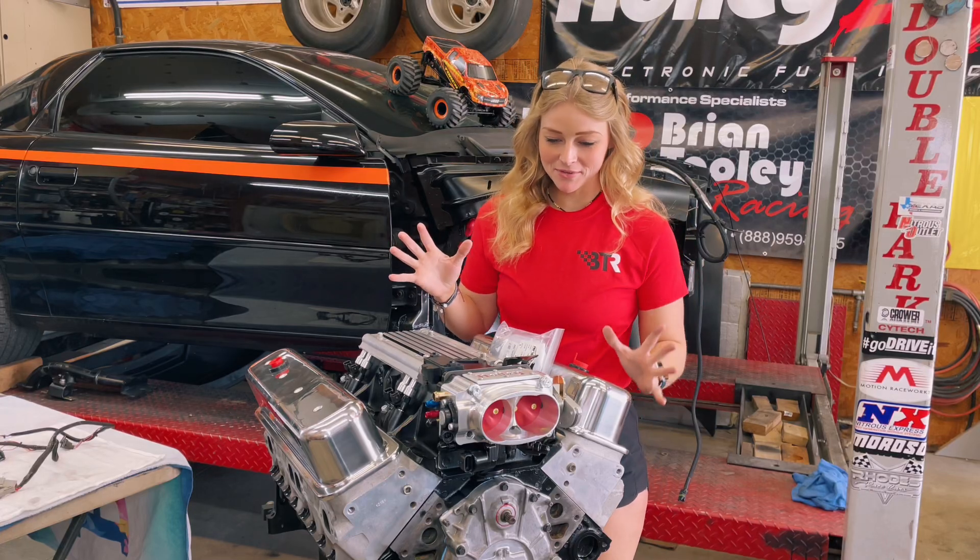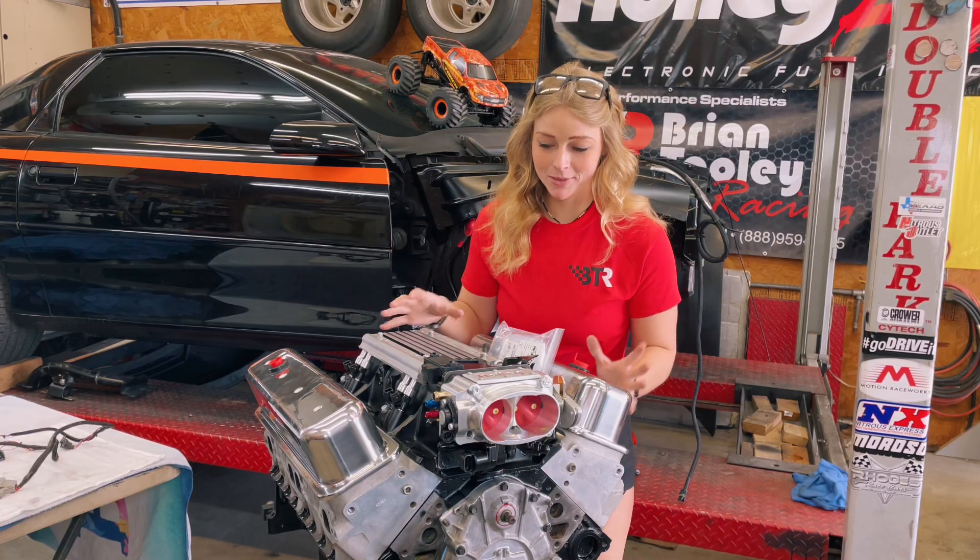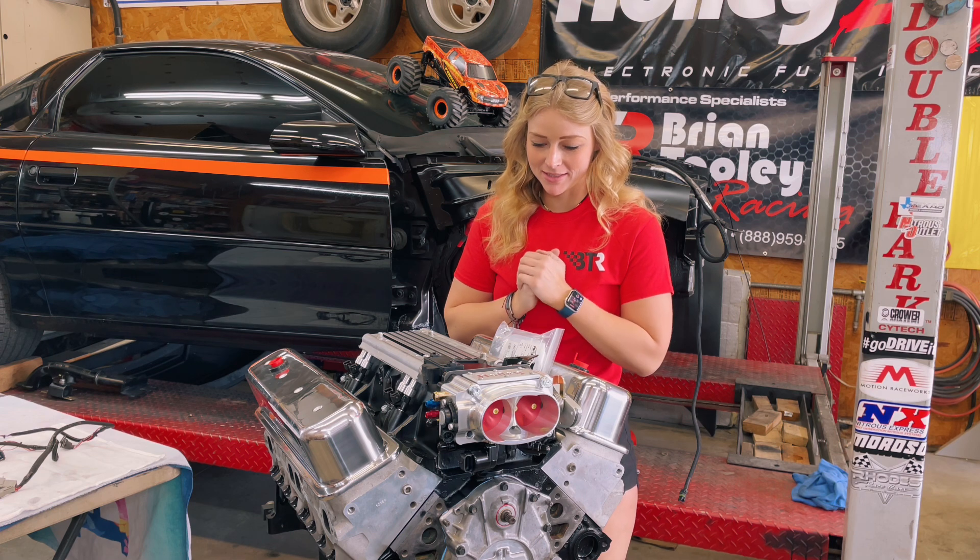What is up you guys and welcome back to Brittany Automotive. Super exciting — this is a sneak peek of what the engine is going to look like once it is put together.